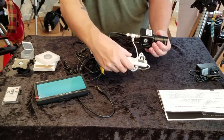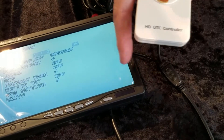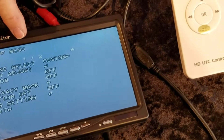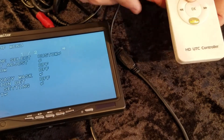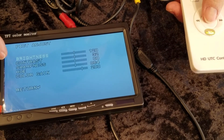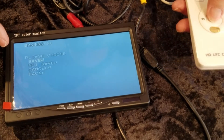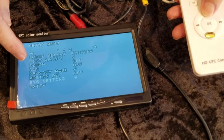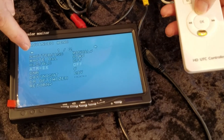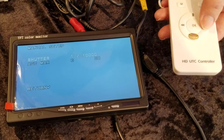If it's too black or too white, go to the remote and press the center button. You can see when I press the center button the OSD — the on-screen display — shows up. I'm going to scroll up to scene select, press enter, then go to shutter speed — it's in manual, which is fine to start with. Then press enter and adjust the shutter speed.